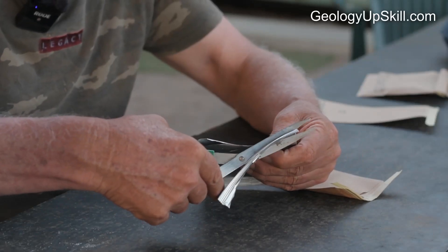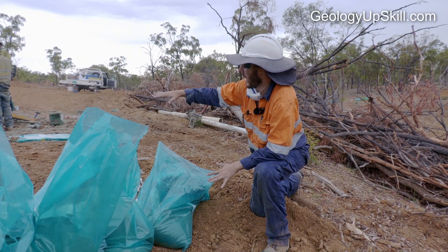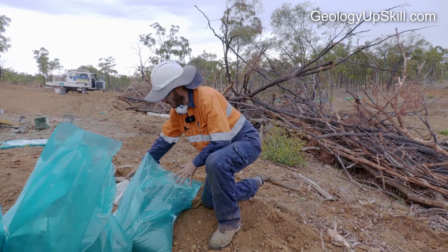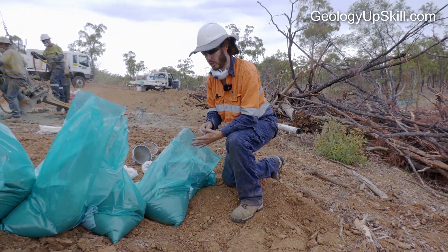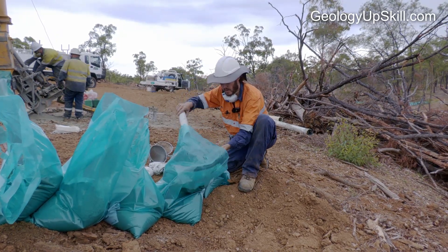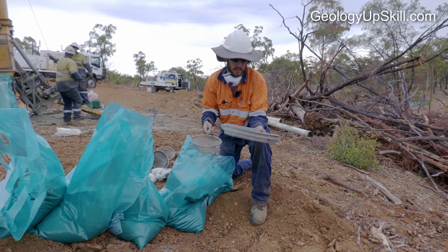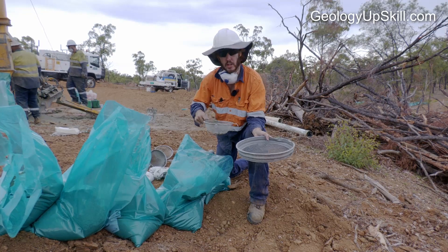Standard and blank samples are added from a set that have been prepared and assayed by a certified lab. They're drilling down six meter rods and for every meter you're collecting an RC bag and a calico bag. When collecting rock chips for the geologist to log, try to get nice and deep into the bag so you're not just taking the top layer. A five millimeter sieve is used to collect the sample initially, then it goes into small kitchen sieves.